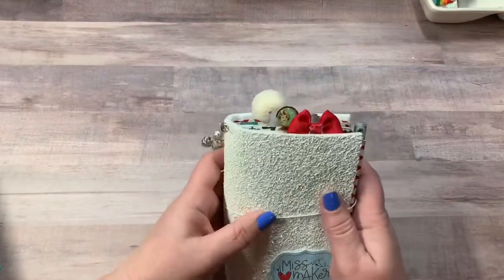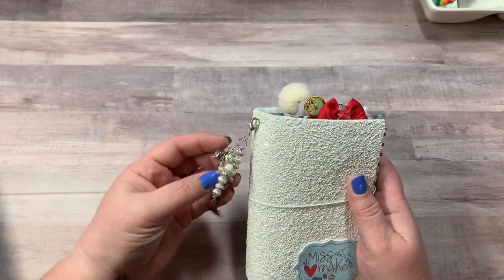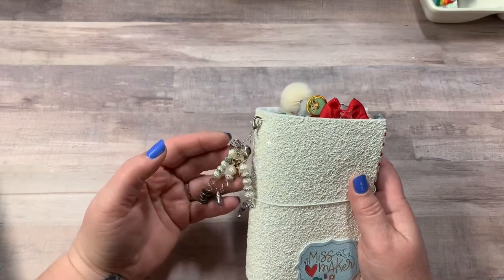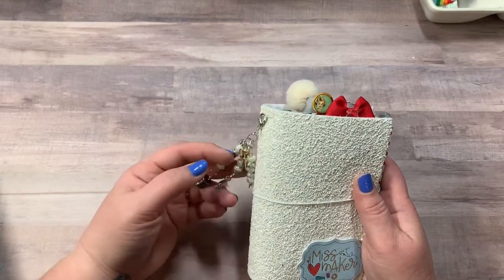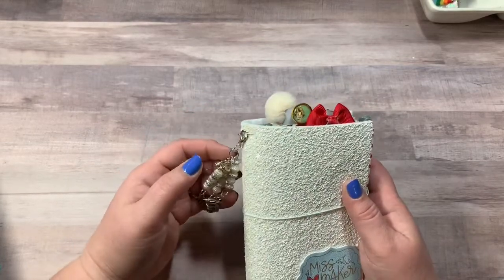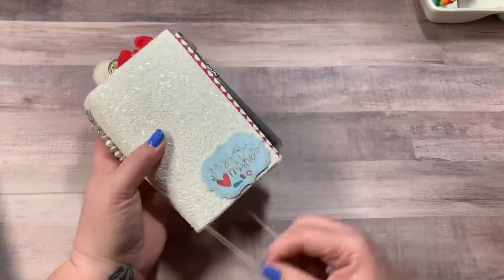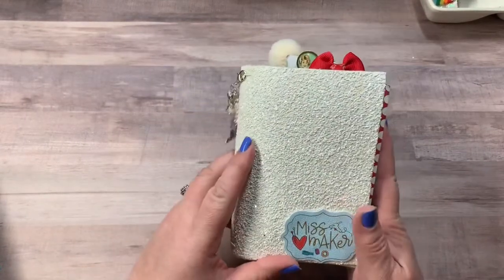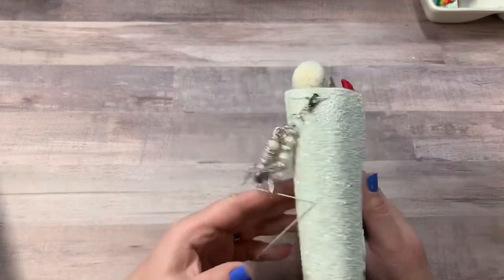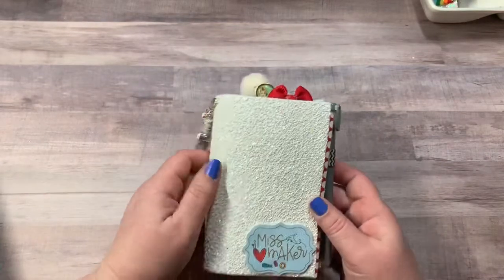I've said many times in my past videos that my planner layouts are more for fun than function. The planner I use at work is an Erin Condren and it's strictly just pen — there's no decorations in it. So these I just like to decorate for fun, besides this one. This one is a little pocket TN that I made myself, and I do keep up with my YouTube and my Etsy shop in here.